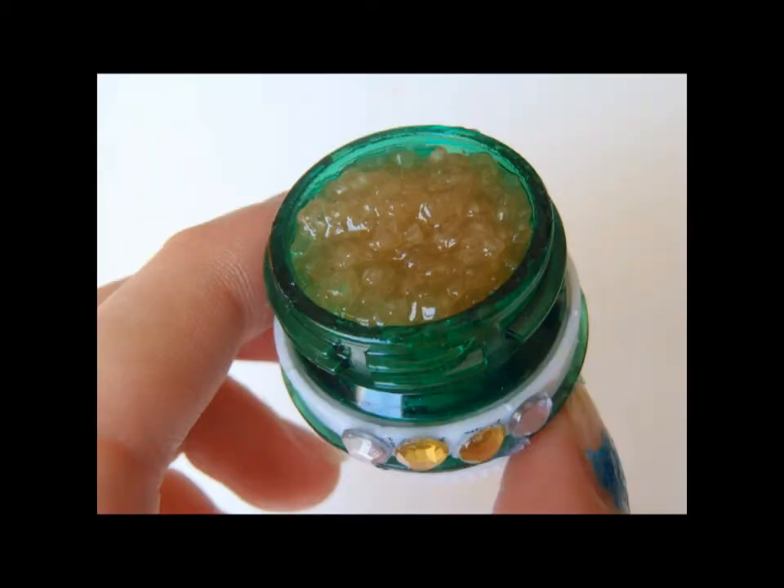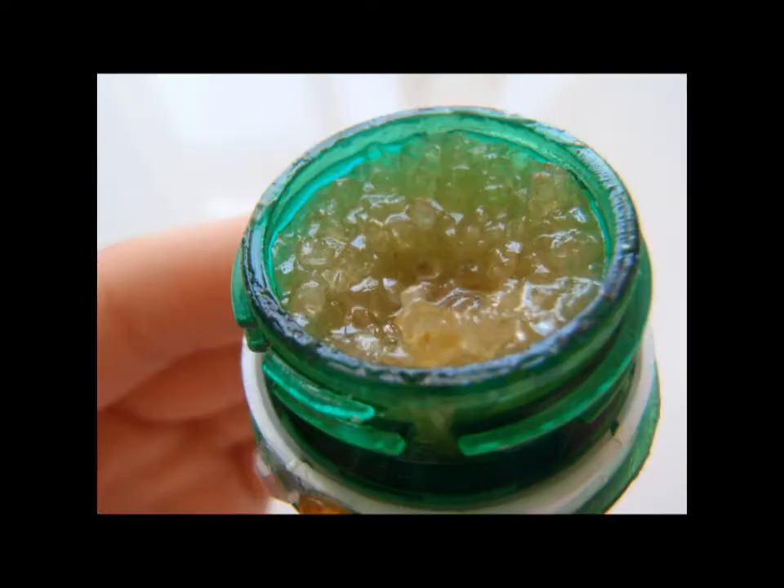Hey guys, it's Tintin on Air and today I'm going to be showing you how to make a DIY lip scrub. So let's get started.